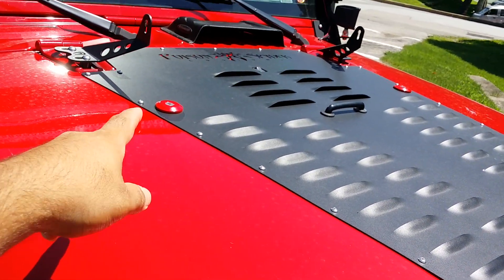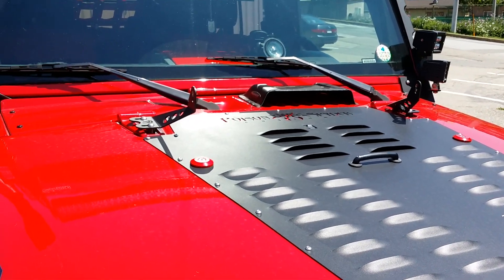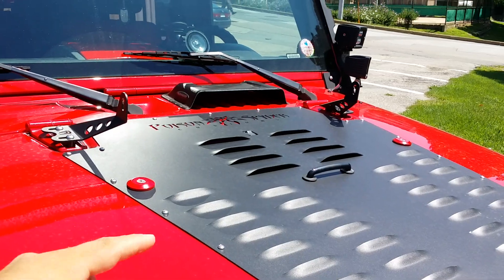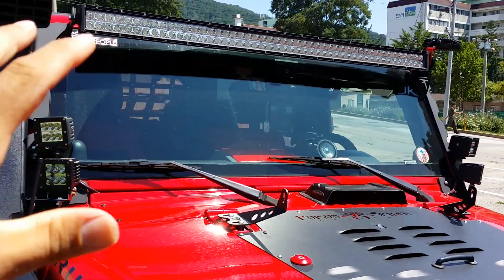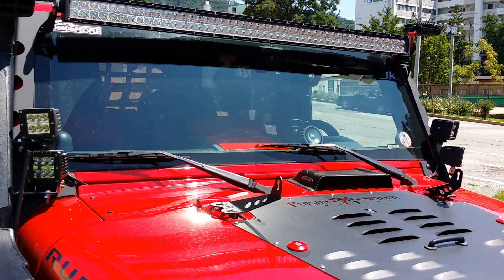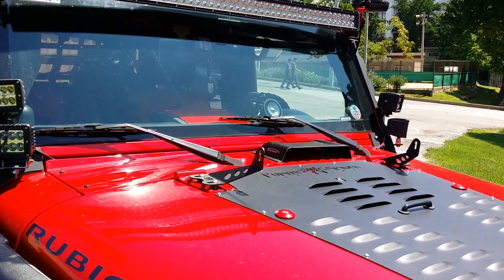Vector Off-Road snubbies — you can get those. If you're not folding down the windshield a lot, I'm not, so I sold my 20-inch bar. Some guy bugged me for it, and I want to go to a single row up there anyway. The dual row kind of looked like way too much — I had a 20-inch dual row up there.